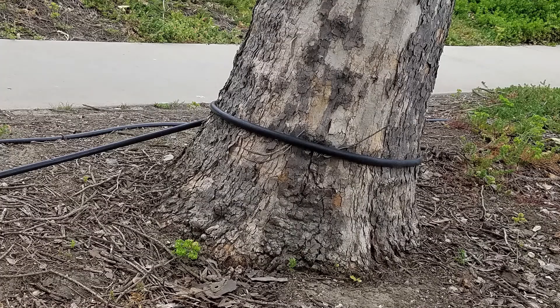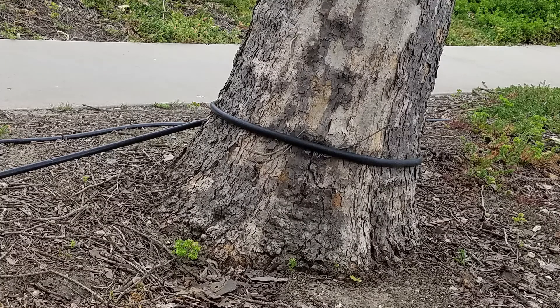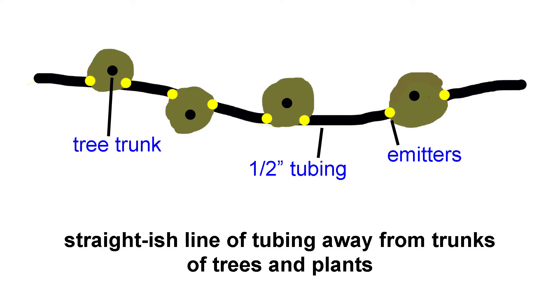Keep tubing on top of the soil and weed cloth for the same reason. Don't encircle plants and trees with the tubing — keep it a fairly straight line. Avoid purchasing your materials at home centers and hardware stores; instead, get them at landscape or irrigation supply stores. There are reasons for all of these practices that will be explained in upcoming drip system videos.